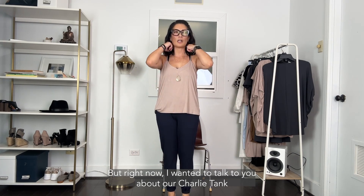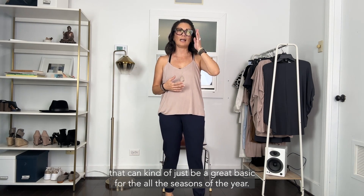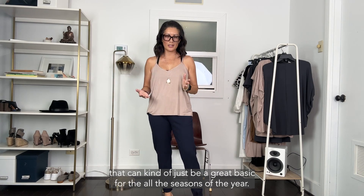Right now I wanted to talk to you about our Charlie tank. This is our camisole tank and I feel like it's just a great tank that can be a great basic for all the seasons of the year.